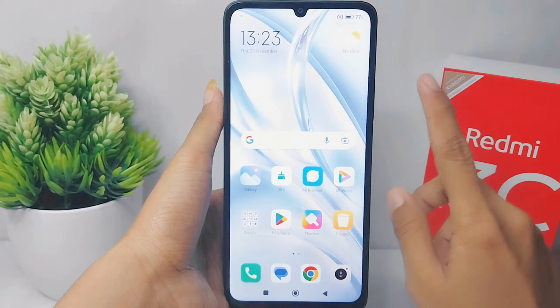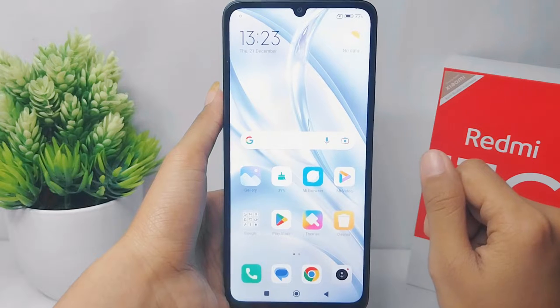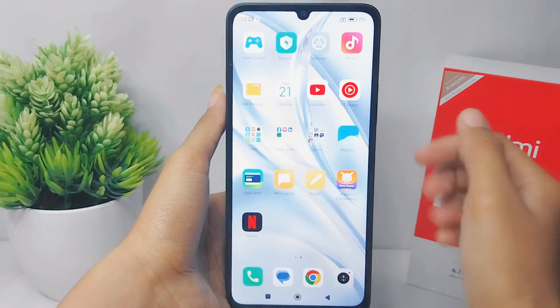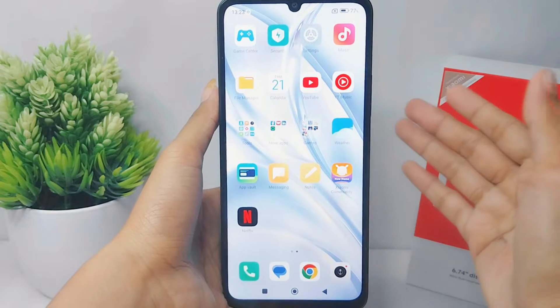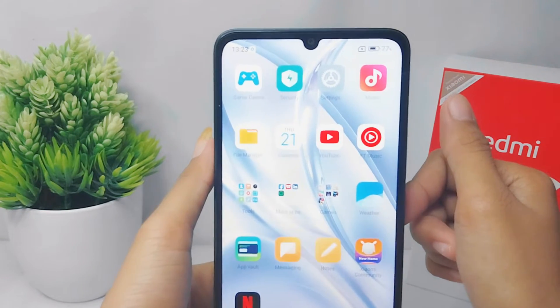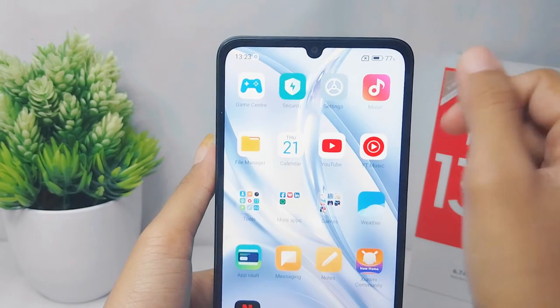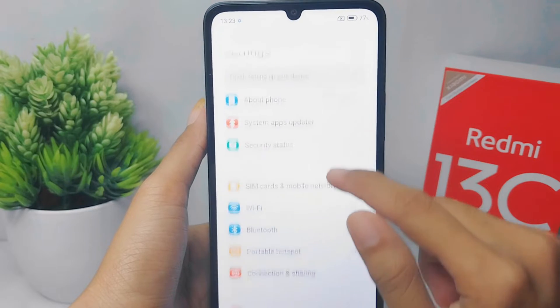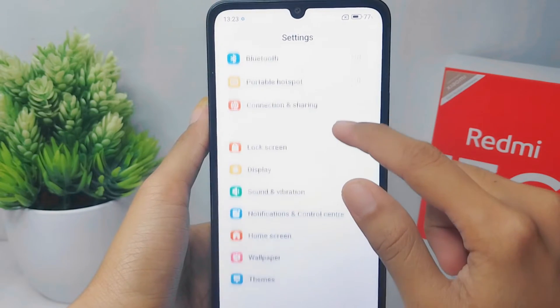Hello everyone. In this tutorial, I want to show you how to turn off Google Smart Lock on a Redmi 13C device. First, open the Settings menu on your device, scroll a little bit, and then select the 'Password and Security' option.